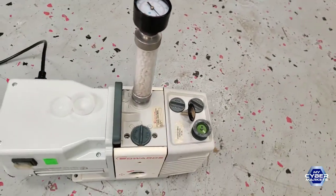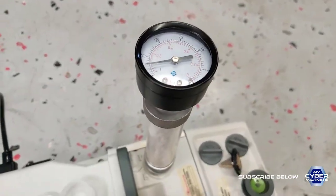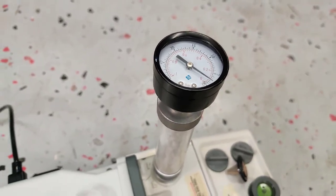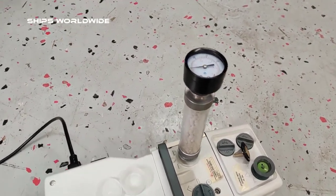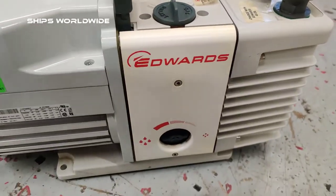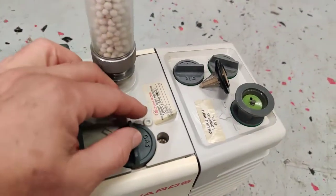Let's try it. Very nice, very silent. Gas ballast.